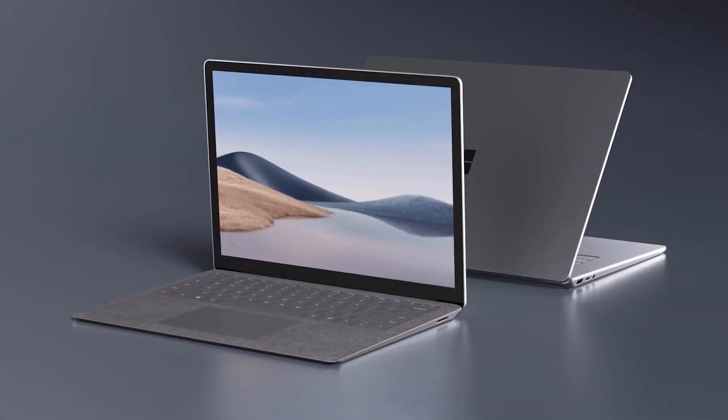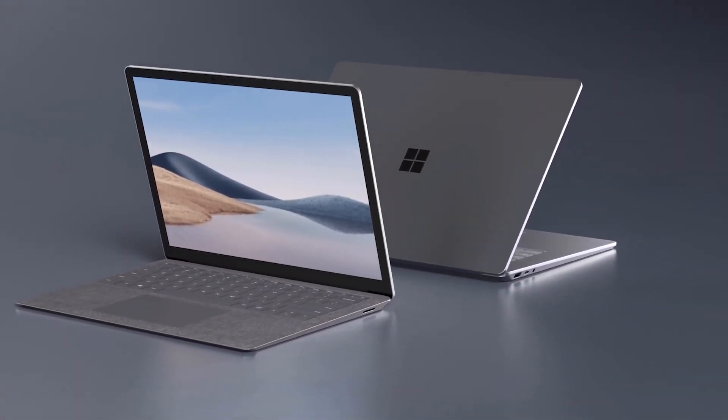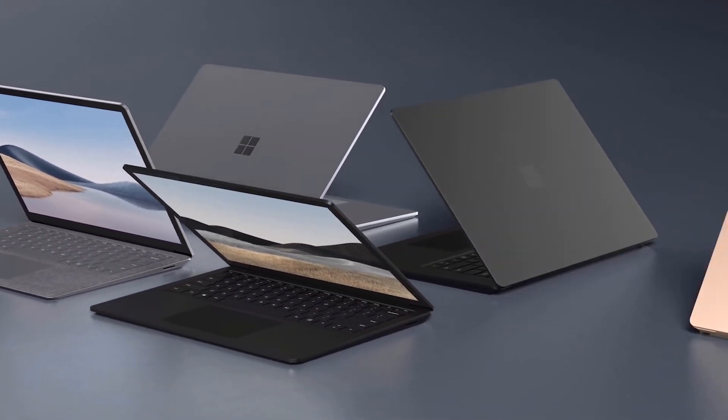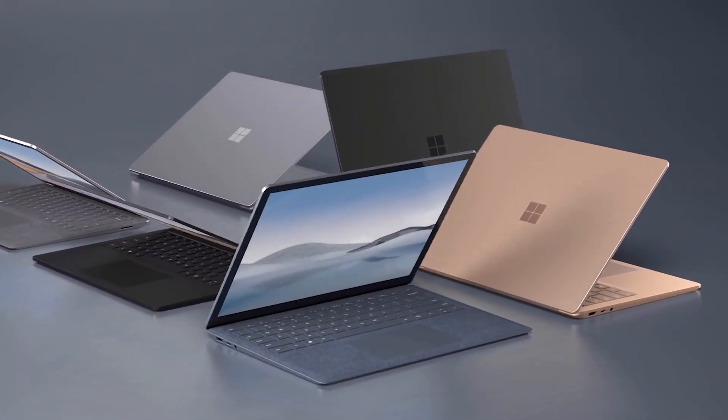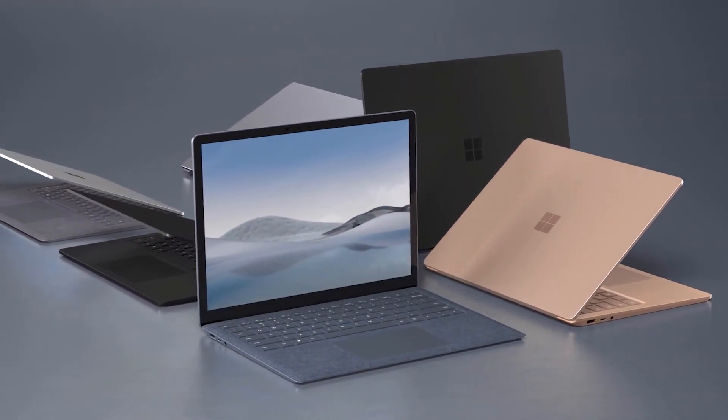The Laptop 4 has the most comprehensive array of colours, materials and screen sizes offered for a Surface device to date. The device comes in rich tone-on-tone colours including platinum, matte black, sandstone and the all new ice blue. You also get the option between two durable keyboard finishes with the warm Alcantara fabric or you can go with a cool metal finish like this one here.